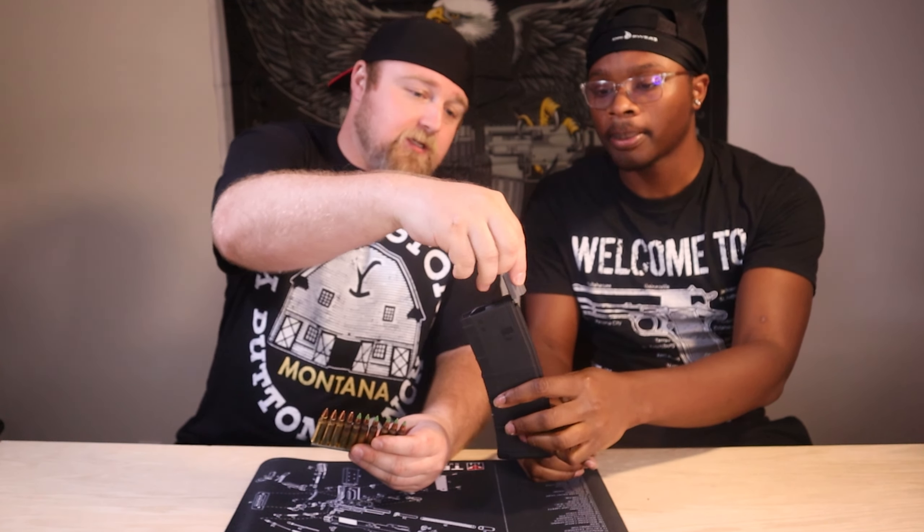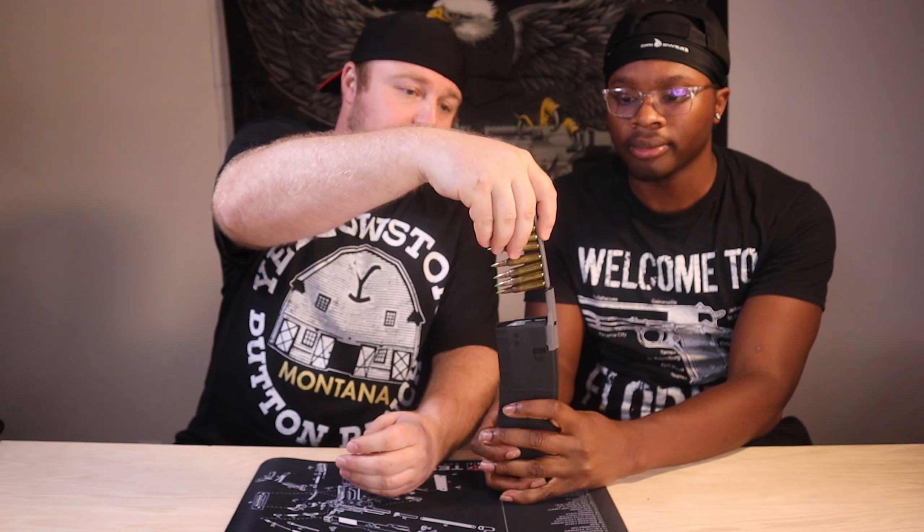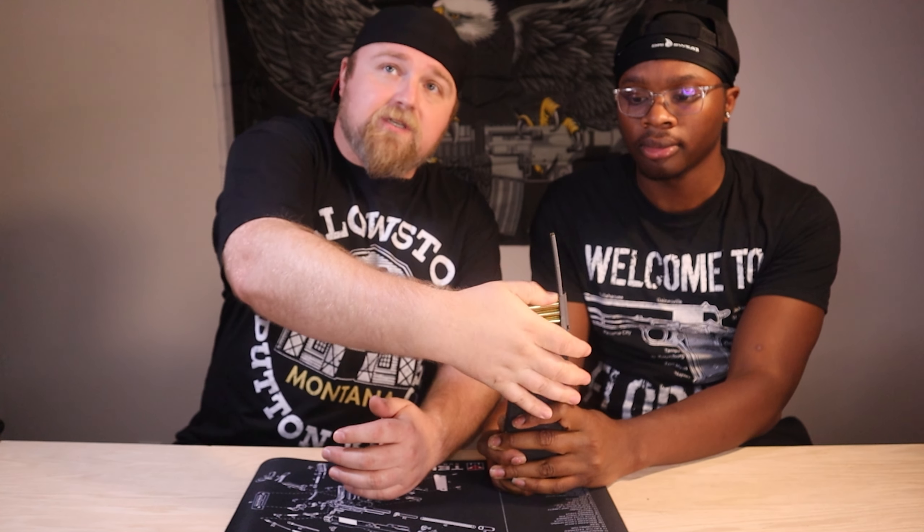What you want to do is add the spoon to the back of the mag, then you put the clip in, and you typically take the back of your thumb, push down, and boom. You can take the spoon out — this is the actual clip right here. This is the clip that holds the ammunition. This is the mag that holds the ammunition.